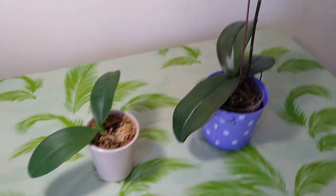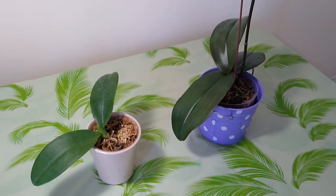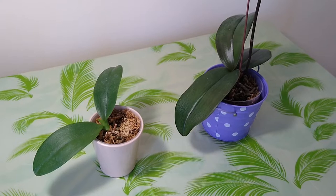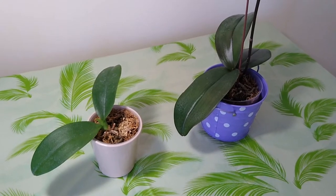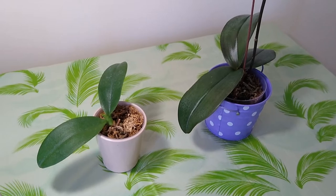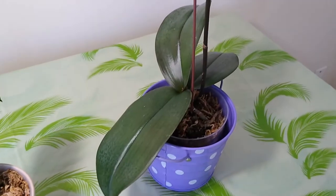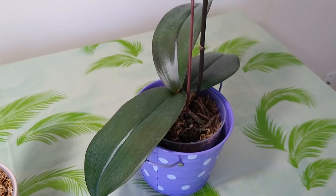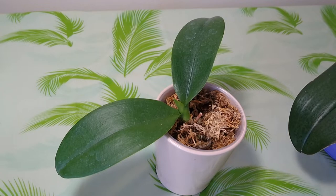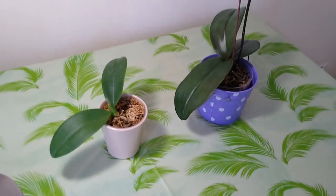Hello everyone, welcome to visit my little garden. Today I will show people two of my Phalaenopsis, which was separated from the orchid combo. I bought an orchid combo before Chinese New Year, and the flower of this one is rose red, and the flower of this one is bright yellow. They are a really attractive combo.